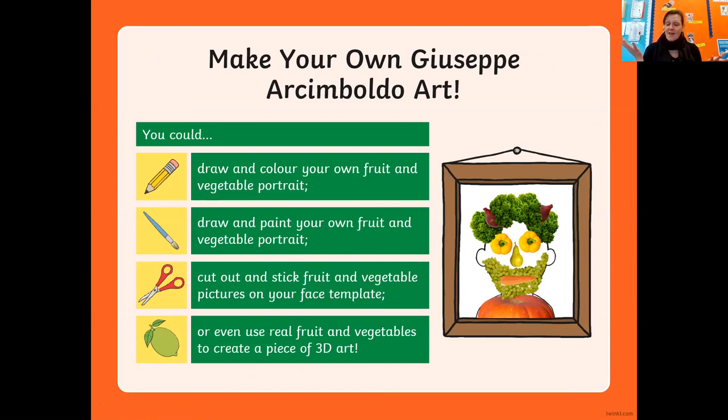Explore, have fun - and remember, there was an artist doing this nearly 500 years ago. So you are artists too - well done, enjoy!